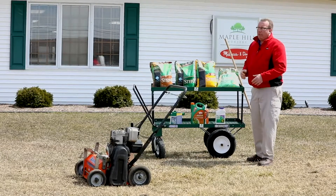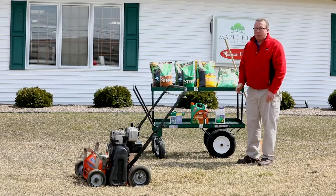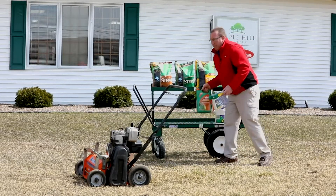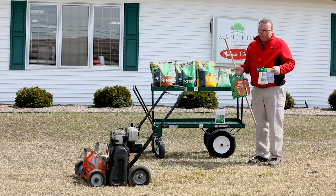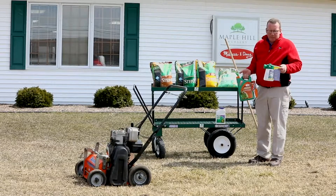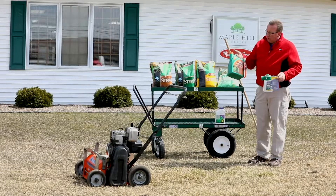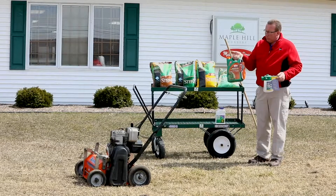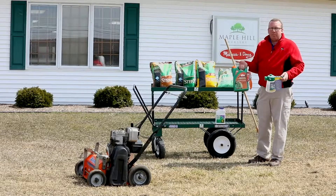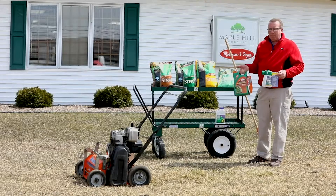Another thing to watch out for — in a couple of weeks when the weeds start growing, you'll want to make sure you take care of those. There are several ways to do it. One option is a hose-on sprayer — this happens to be a Bonide mix-and-spray; you hook it to your garden hose, put the chemical in, and spray. Another option is the Ortho ready-to-use sprayer — put a couple of batteries in the handle and spray the weeds. It's really important to take care of weeds, because otherwise they'll overtake your lawn and you'll have a mess.